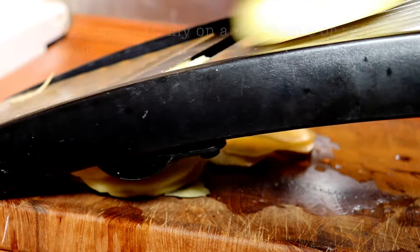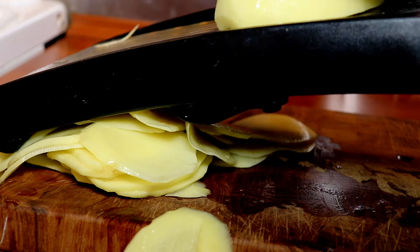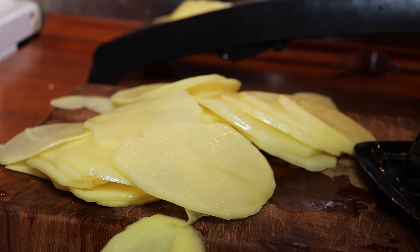Very nourishing, and first of all we'll show you how we cut potatoes thinly. This can be done on a mandoline, as here, or just by knife.